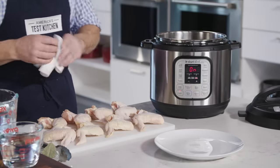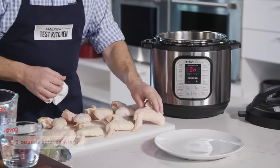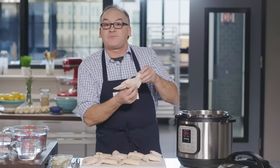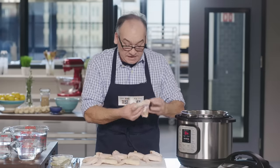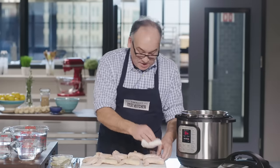We're going to spend our five minutes patting our chicken dry. We're using three pounds of chicken wings. We've chosen to use these because we'll get a lot of collagen out of the joints, a lot of meaty flavor out of the meat, and chicken wings are easy to obtain and quite inexpensive.